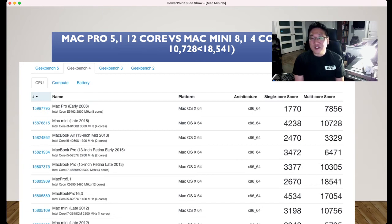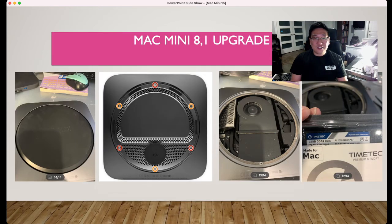This is how to upgrade your Mac Mini 2018. Basically, it's not that hard — you just need to unscrew it. If you purchase a screwkit, you can go to iFixit.com to buy one.